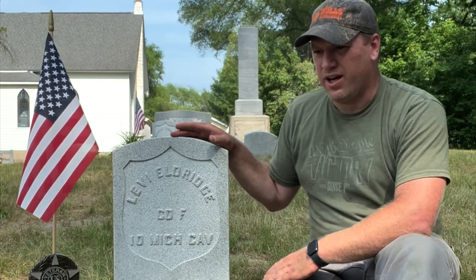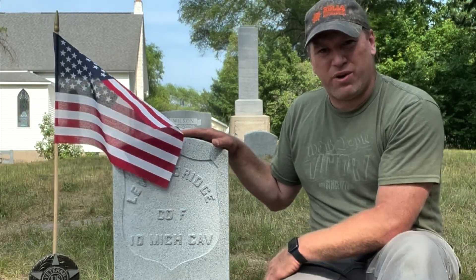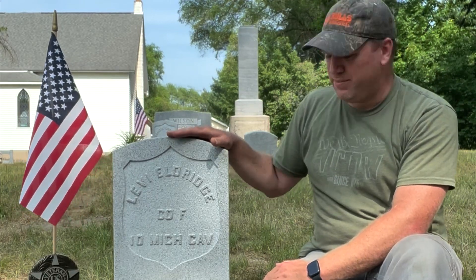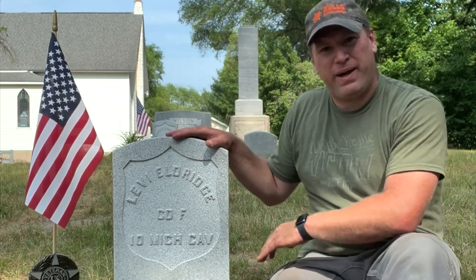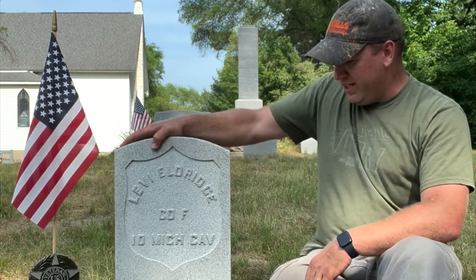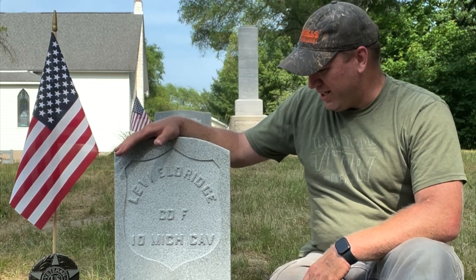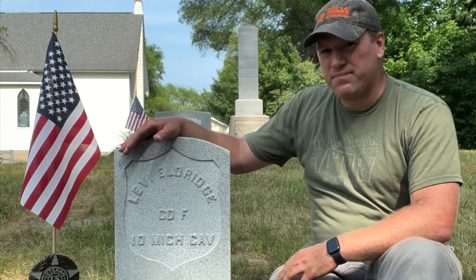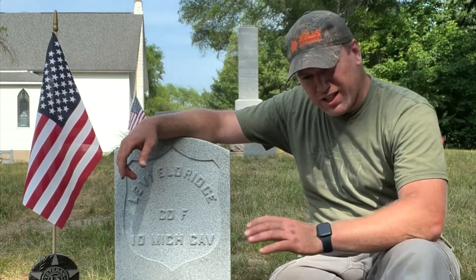We dug a hole about 24 inches deep, put about 5 inches of gravel in the bottom, then put the headstone down, poured the rest of the gravel around the headstone, and packed the dirt we dug out back in the hole. As you can see, it does wiggle a little bit, but after we get a little bit of rain it'll settle down and this thing will be in there rock solid. And if you ever needed to pull it back out, just grab ahold of it, pull it right out of the ground — it comes right out, slick as butter.